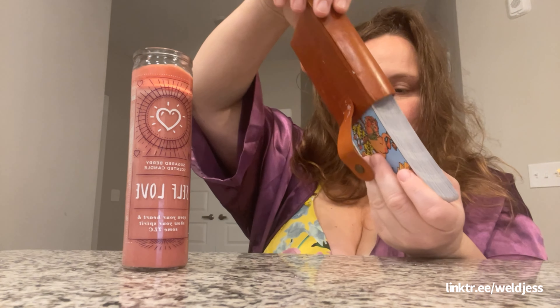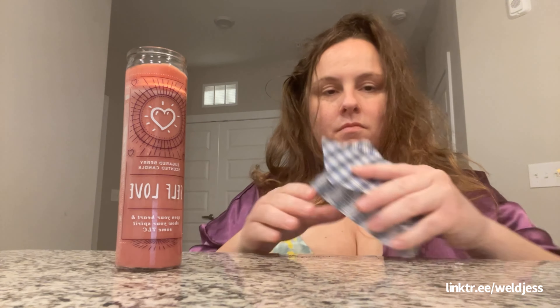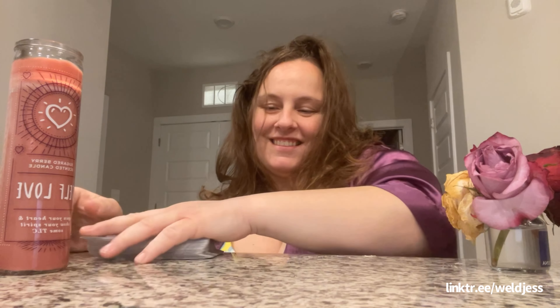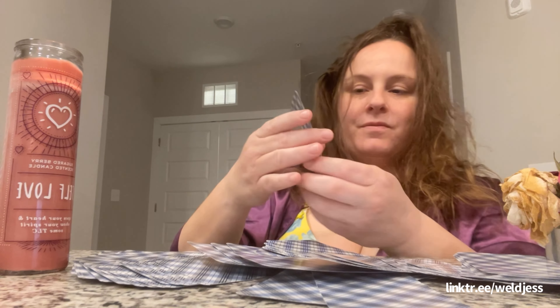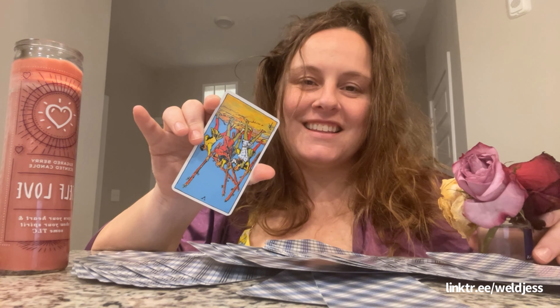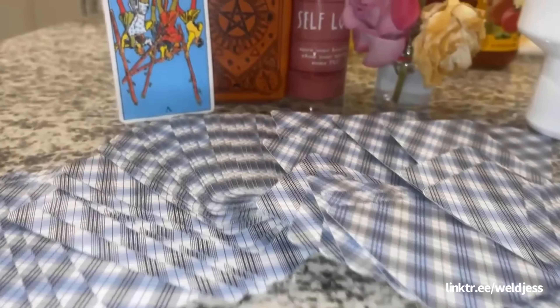Now let's get into the tarot part of Tequila Taco Tuesday. Three knocks to clear out the energy. I love this set — this is the traditional Rider-Waite deck. We're gonna knock again three times to clear out the energy, because I just like to do things in three. We're gonna put the candle to the side, get the flower in here. Spread out the cards — what is the universe having me pull? And I pulled the Five of Wands reversed.